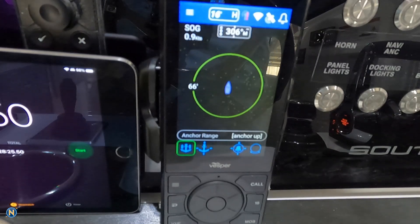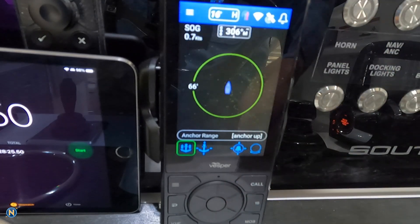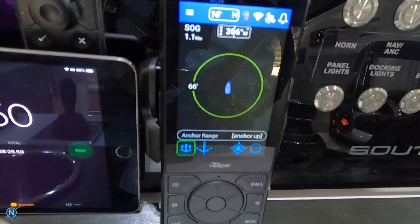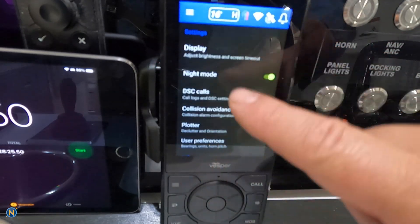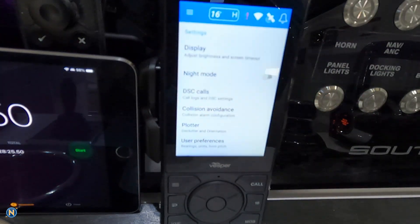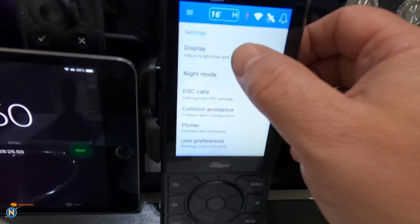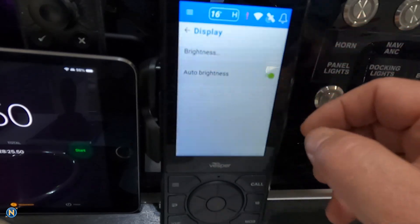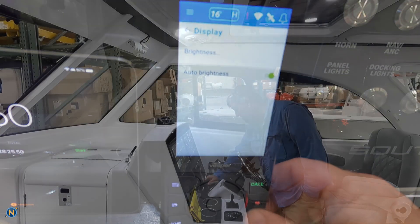Our anchor watch is absolutely phenomenal — I think that's probably one of the best features of the Vesper Cortex, and that is still there and still functional. You might notice this is on a black screen now. If we go into settings, you'll see there's a night mode — turning that flips it back to the white screen. We can also adjust our brightness and do an auto brightness feature so it will automatically dim and adjust up and down with the light. That's a really handy feature.